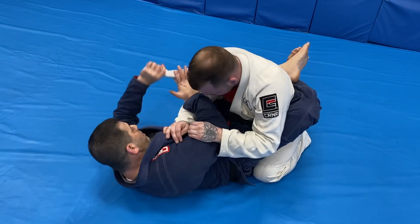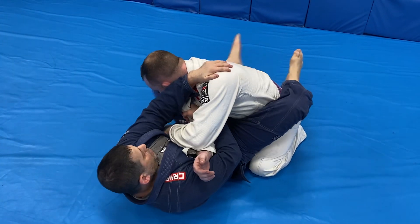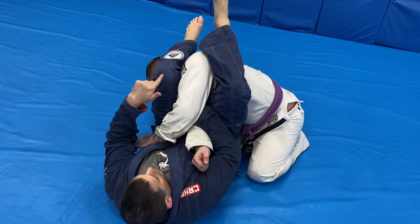One more time from when the lapel is open: climb, push — this is the key right here — adjusting right here.